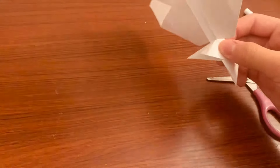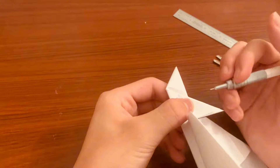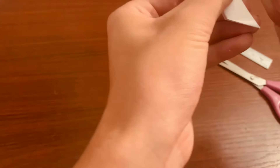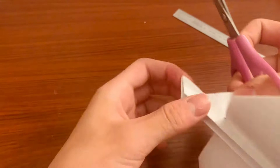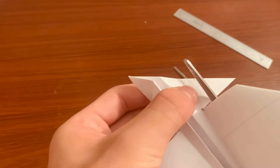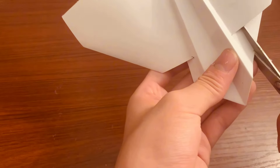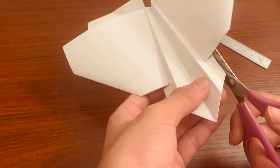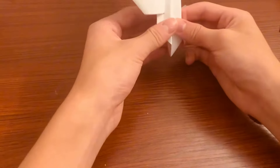Now you can fold these parts down. Mark with a pencil right where it ends because we're going to need these pieces. Take those pieces off, but don't discard them yet because we'll still need them.